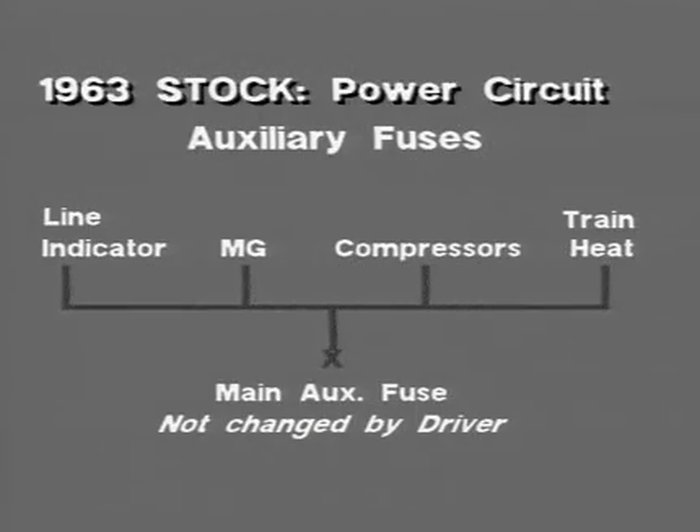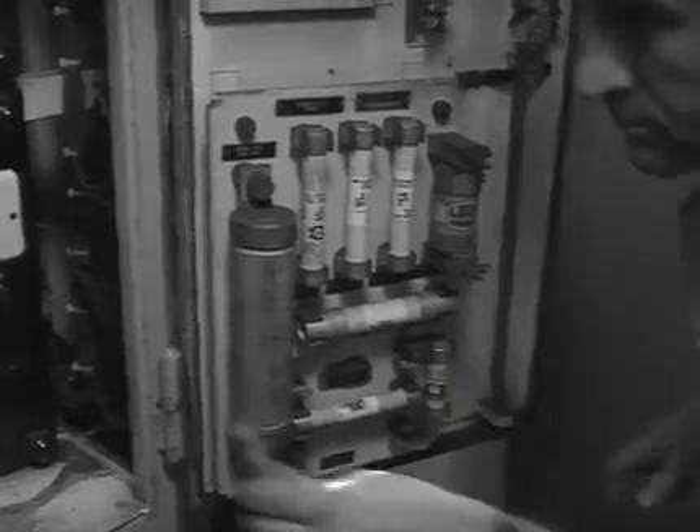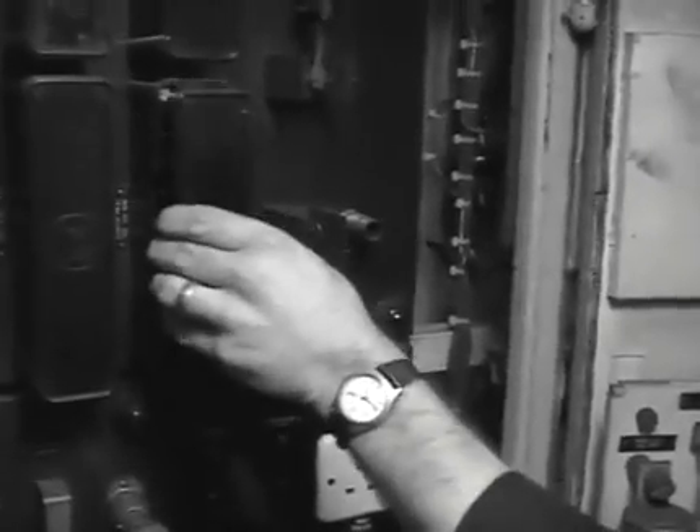Power fuses are of the cartridge type and are located in the auxiliary cupboard on the motor coach. Before changing one of these fuses, select a spare fuse and make sure that the spare fuse is the correct value — don't just change like for like, as the fuse may have blown because it was of incorrect value. Test the spare fuse on the fuse tester. Trip the auxiliary isolating switch and wait a few moments for the MG set to run down. Then replace the ruptured fuse. Finally, reset the auxiliary isolating switch.